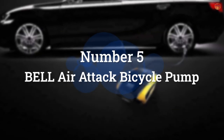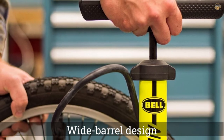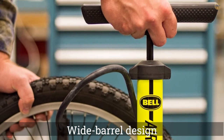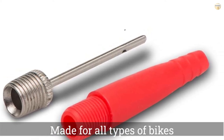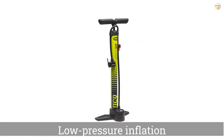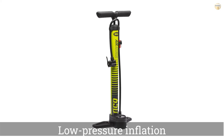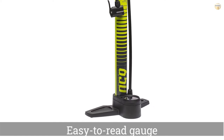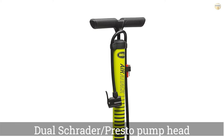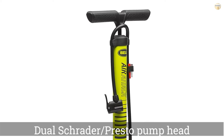Number 5: Bell Air Attack Bicycle Pump. Thanks to a wide barrel design, the Bell Air Attack forces more air into the tire at once, inflating it quickly and with ease. Though it's made for all types of bikes, the low-pressure inflation means it's best for fat tires found on mountain, BMX, and kids' bikes. Bell includes a bonus ball needle and inflation cone, which can be used to tackle other inflation jobs like pumping up sports balls, rafts, and toys. It also features an easy-to-read gauge.